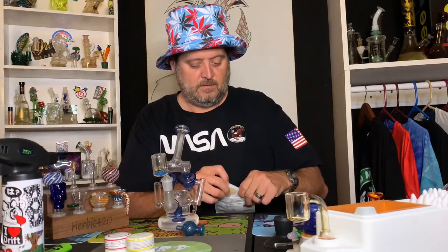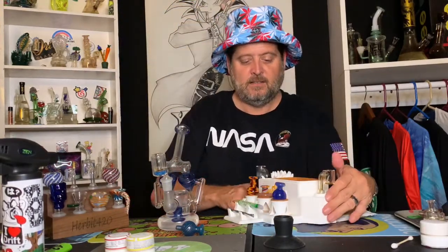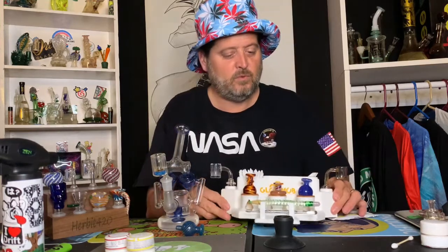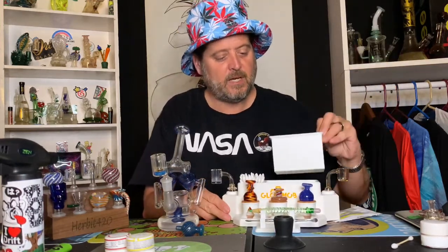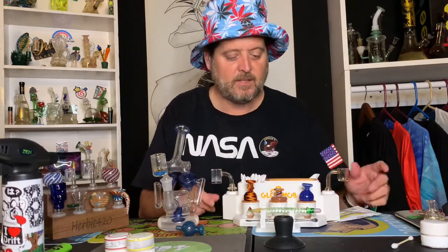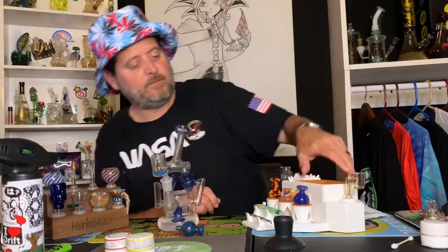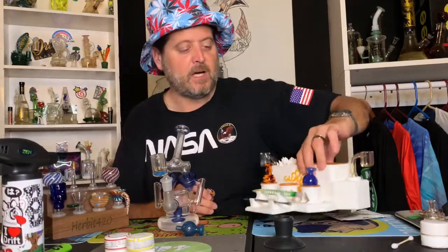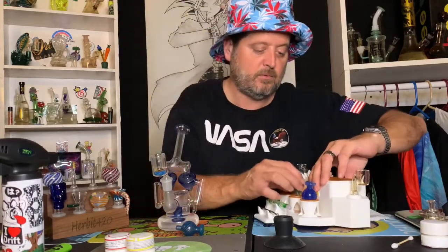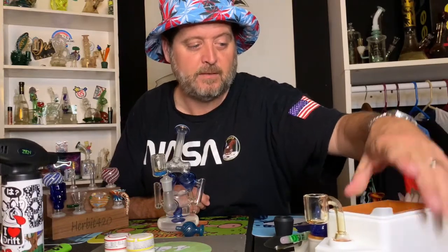I've got the nice little Glob Mob dab station here. It holds up my Q-tips, it's got a removable trash can you can dump out, a spot for cotton swabs, a spot for two bangers, three carb caps, and two dab tools. The logo is right there — it's made by Glob Mob. Go find them on Instagram at Glob Mob. I think he sells them on Etsy too.